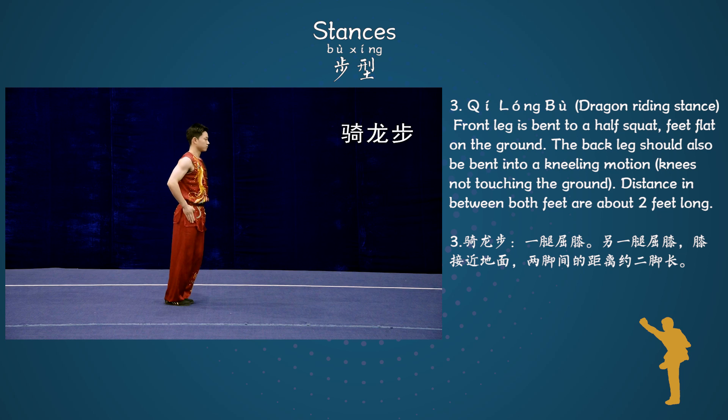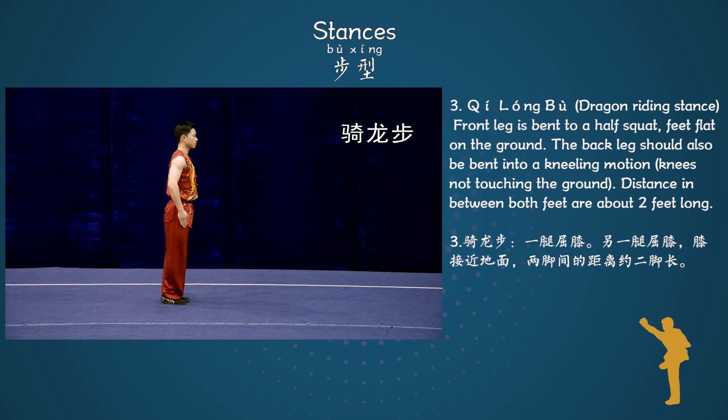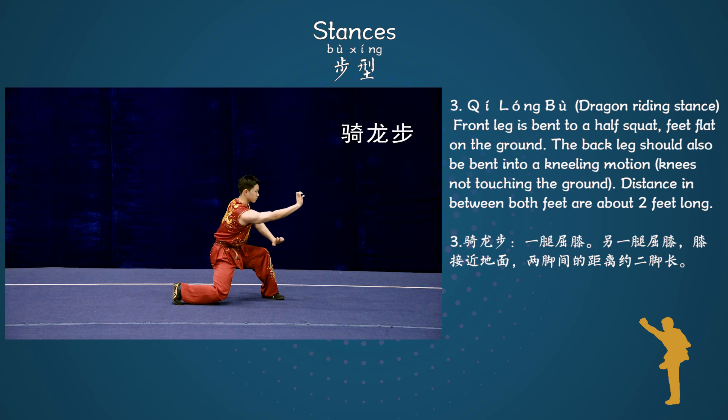Stance 3: Chi Longbo, Dragon riding stance. The front leg is bent to a half squat, feet flat on the ground. The back leg should also be bent into a kneeling motion, knees not touching the ground. Distance between both feet is about 3 feet long.